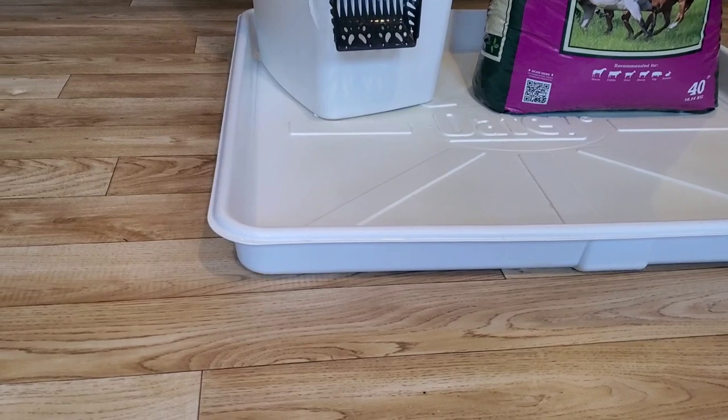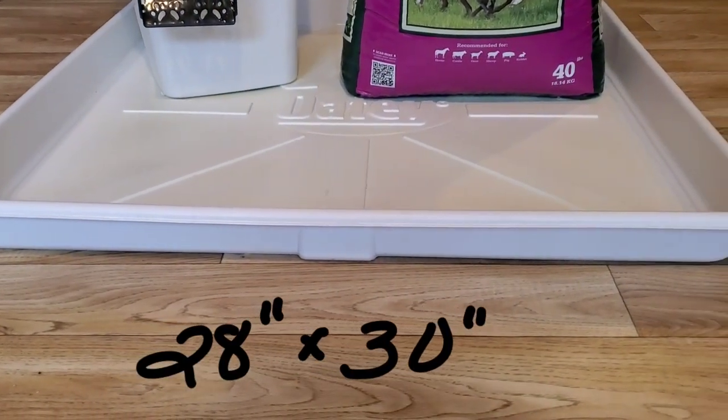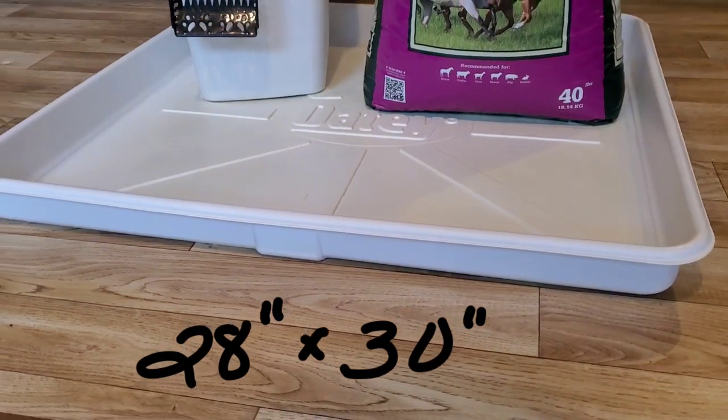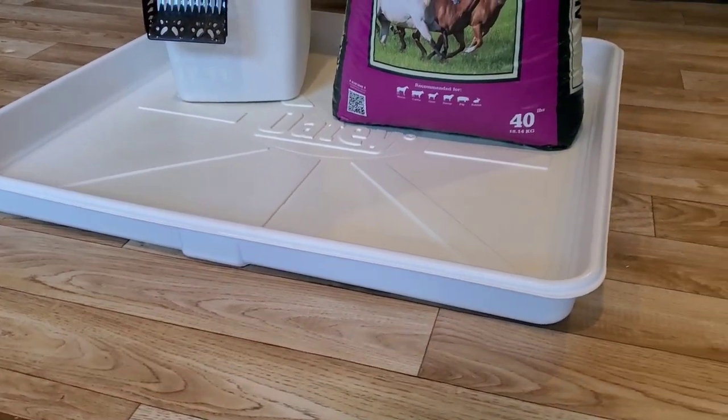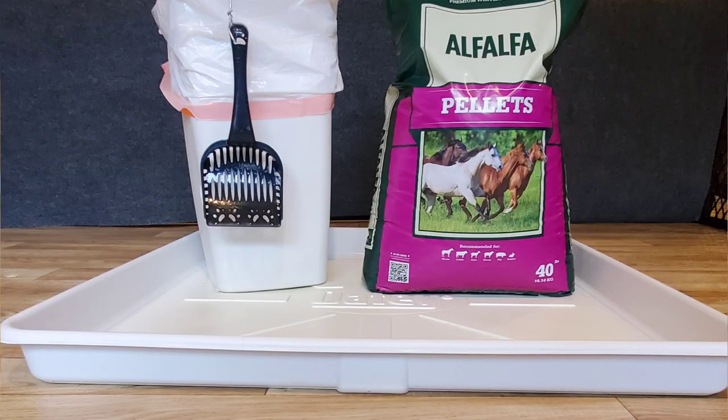The litter pan tray is simply a washing machine drip pan that measures approximately 28 by 30 inches. If space allows, I'd suggest two. Potties and poopies grow as fast as the puppies, but if you have room for only one, you'll just need to scoop the alfalfa more frequently.